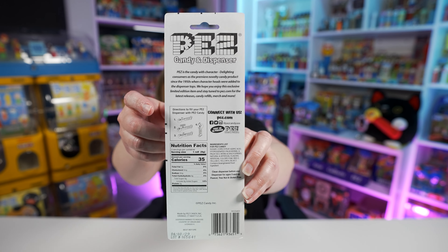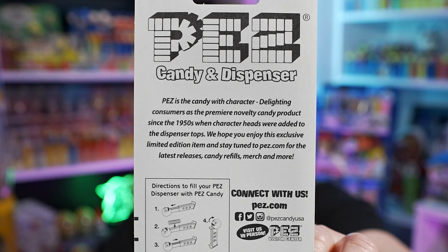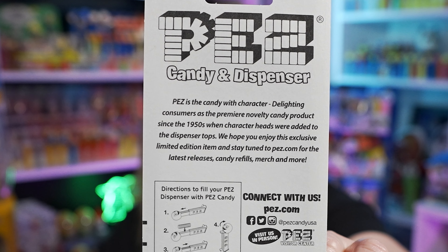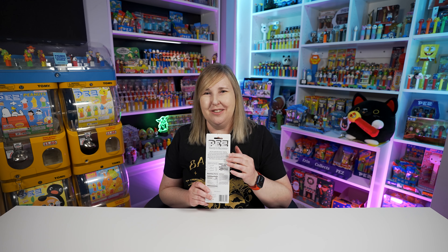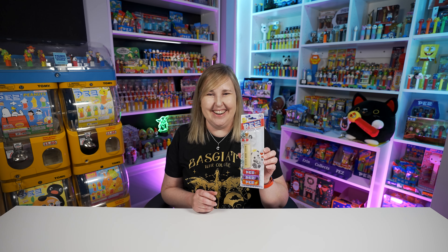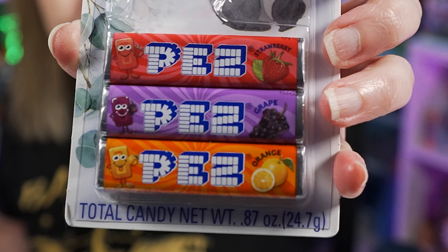And here's the back. Right here they did include that little exclusive online Pez note — like enjoy your exclusive Pez. I like it when they at least use the space on the back because sometimes you get these and they're just blank. It did also come with three packs of Pez candy — looks like strawberry, grape, and orange.